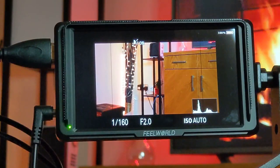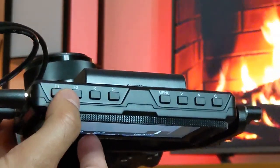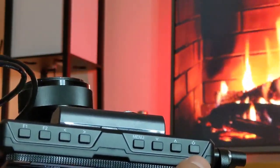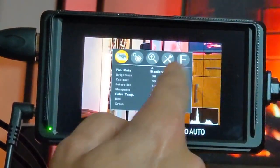Now I'll give you a quick run-through of the menu. Along the top of the monitor you have buttons: Function 1, Function 2, Left, Right, Menu, Down, Up, and the Power button. If I press Menu, there are several settings categories.